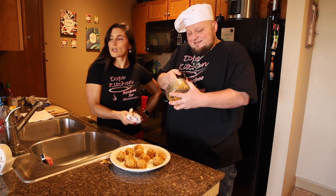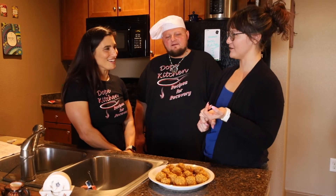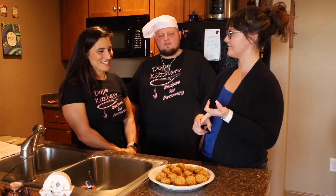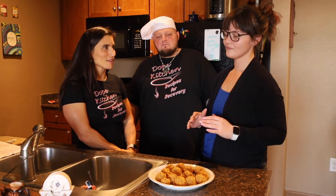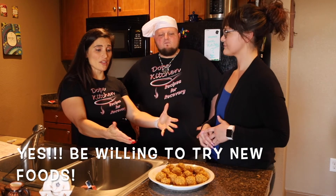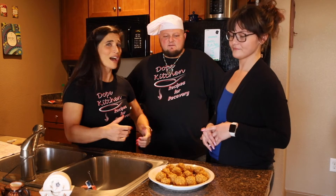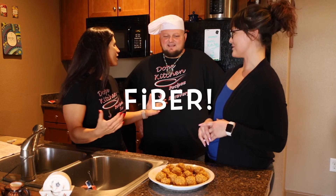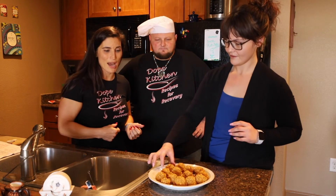All right, you guys want to come try them? These are all my favorite things — love oatmeal, love chia seeds, love honey. Pumpkin is new and seasonal, but willing to try. All of these foods have fiber — go figure, there's always that theme. All right, dig in guys, have a bite, have a ball!